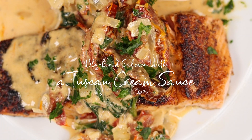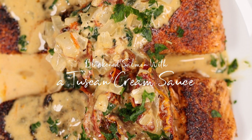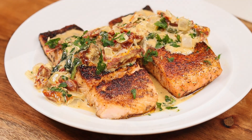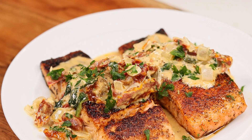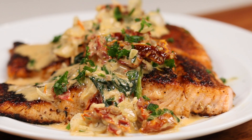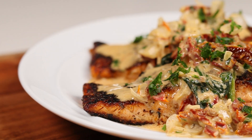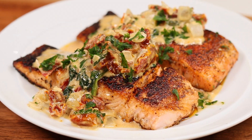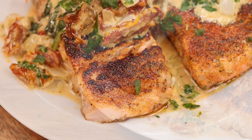Blackened salmon smothered in a creamy Tuscan sauce — you are gonna absolutely love this one. This is a guaranteed hit in the kitchen, so easy to make. I'm about to show you how it's done, so let's not waste any time and get right into it. Let's get started.